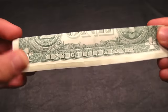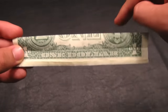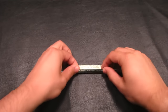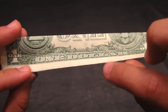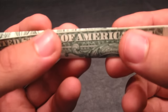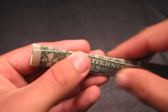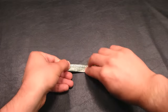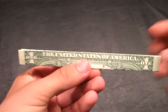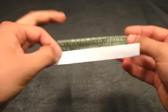Just make sure everything is still nice and flat — it should look something like this. Now we're going to take the very bottom edge of the bill and fold it up to the very top of the bill, lining up the edges, just like that. Make sure everything is nice and flat by making really good creases. You'll notice the printer paper and the dollar bill now have about the same length and width.